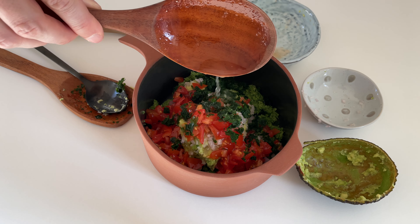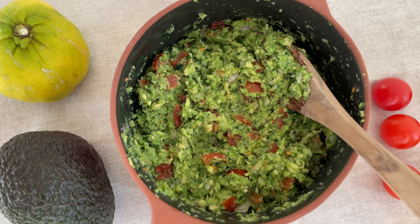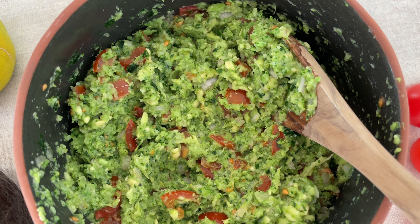Serve it with some toasted bread slices or toasted tortilla pieces and enjoy it right away, or store it in the fridge for up to two days.